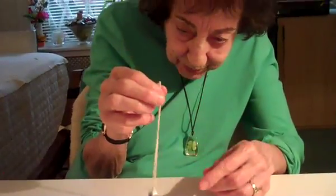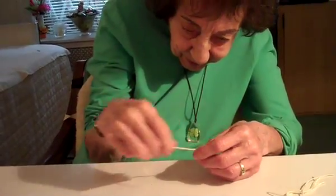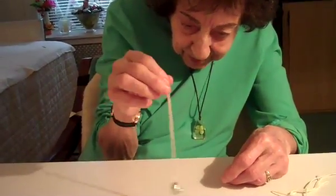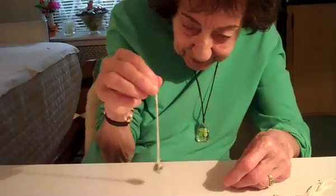Some people like shorter pendulums, so those people will just make a pendulum with less string. It gives a pretty good swing. That's my yes sign — clockwise. My no sign is counterclockwise. And there it is.